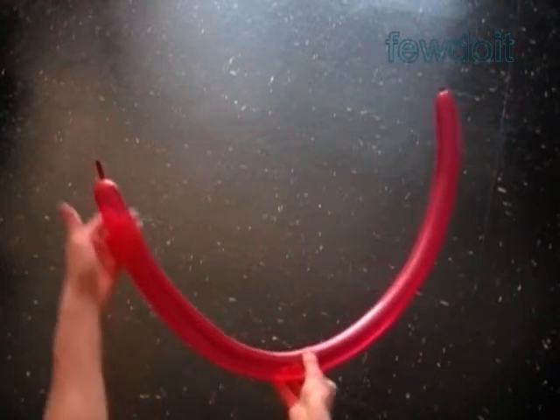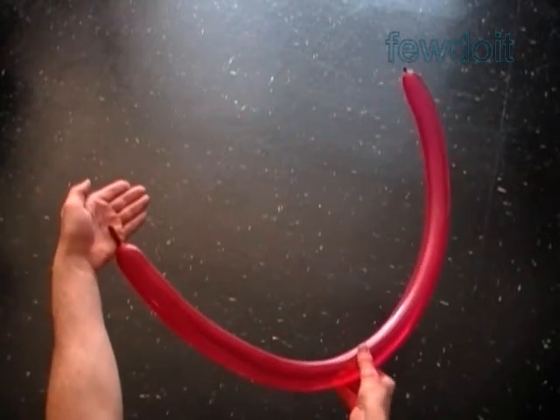Hello. Today we are going to make a lollipop or hand fan.